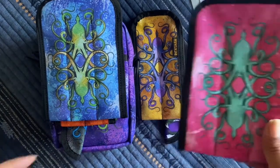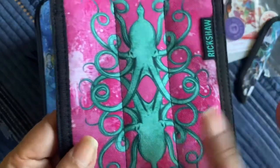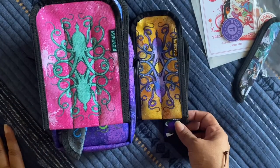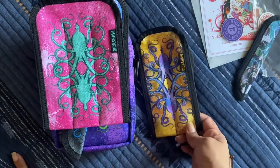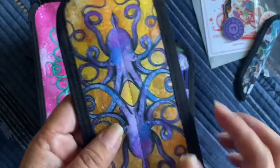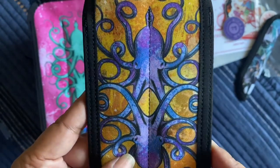And then separately I got the three-pen koozie, and this is the color pink-teal — it's the pink with the teal octopus. And I also got this which is a two-pen koozie in yellow, so it's yellow with the purple octopus.